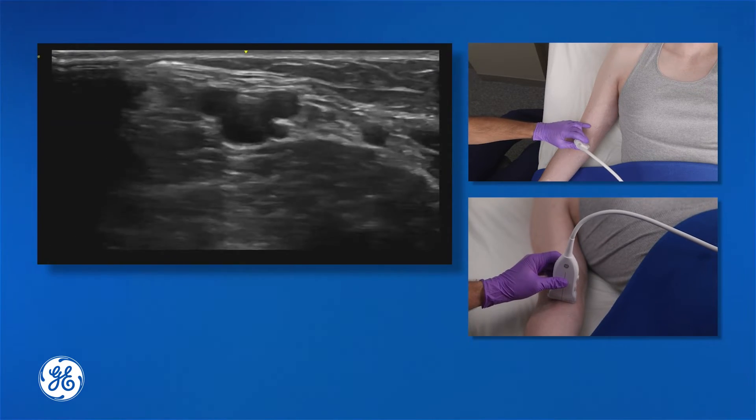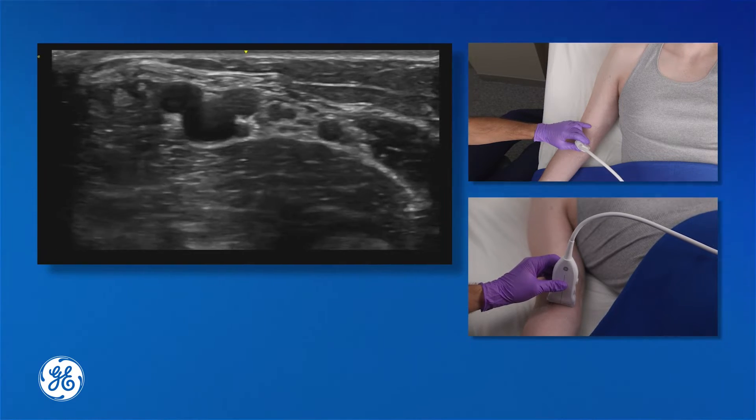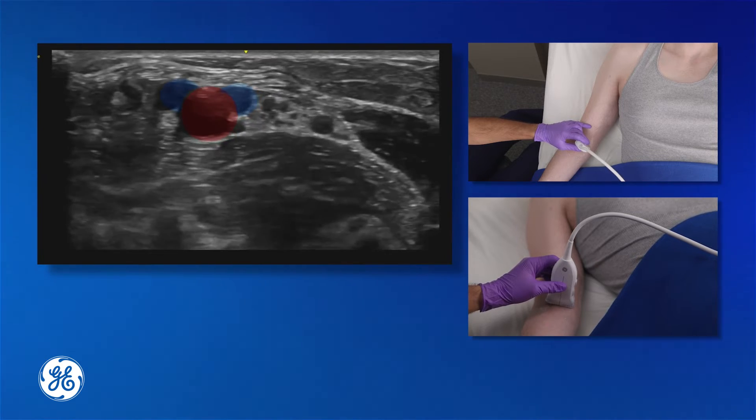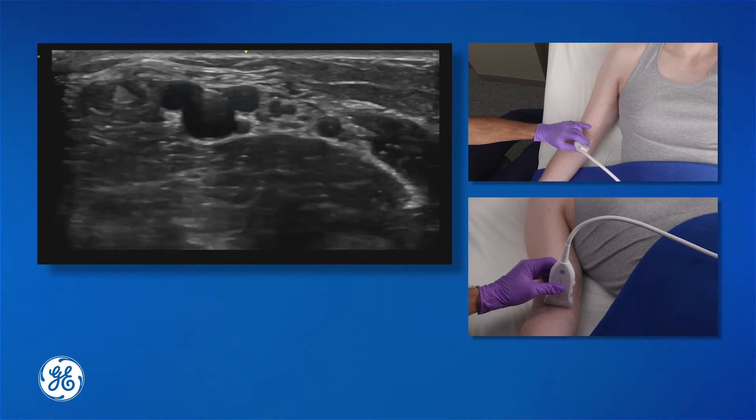Starting at the antecubital fossa, the brachial vessels can be visualized. The veins are adjacent to the artery. The artery won't compress and will pulsate, whereas the veins will compress entirely.